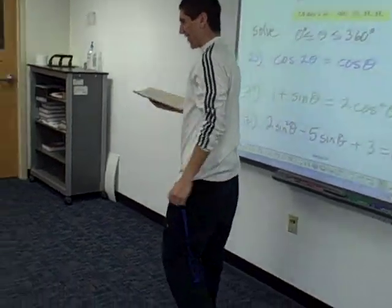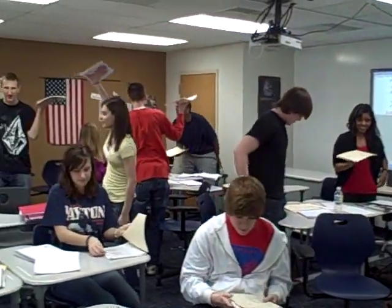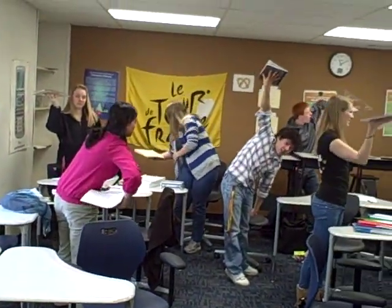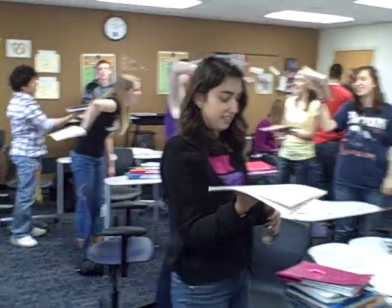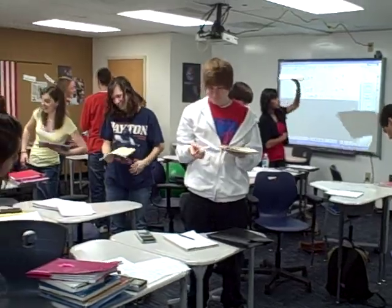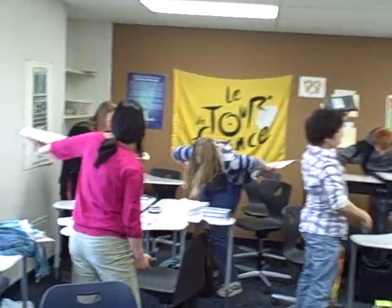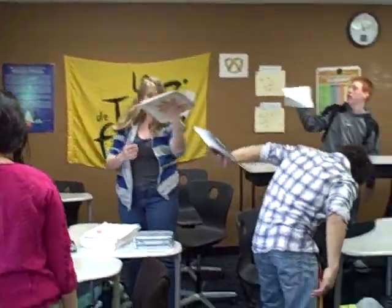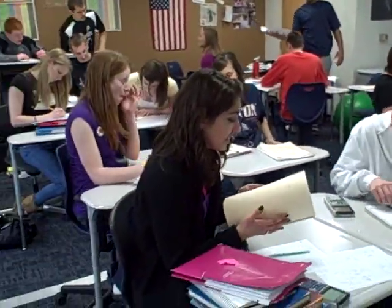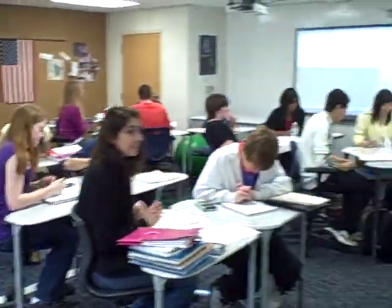Okay, stand up. Brain break. Take a second. All right, nice job. Have a seat. Nice job. Have a seat — I'm a fan. Maybe I'm a fan of your hand.